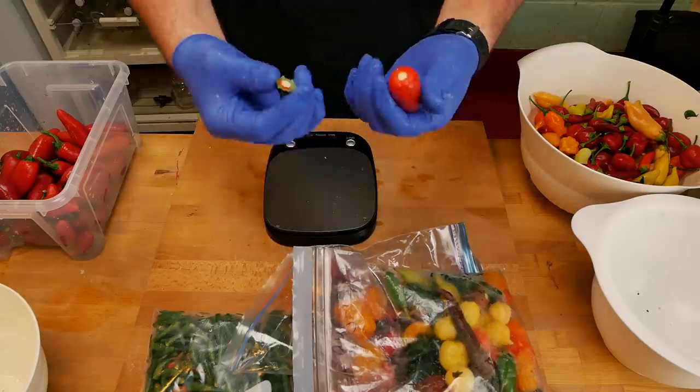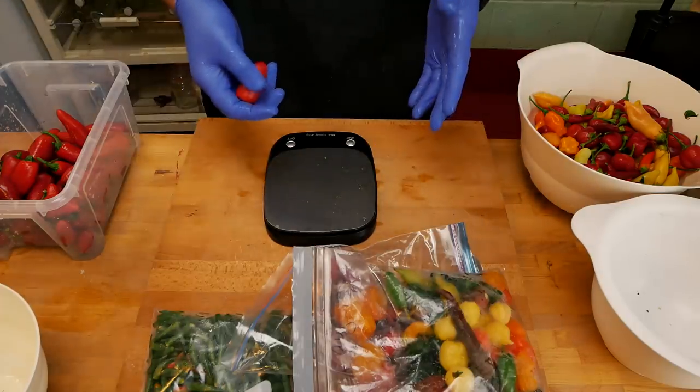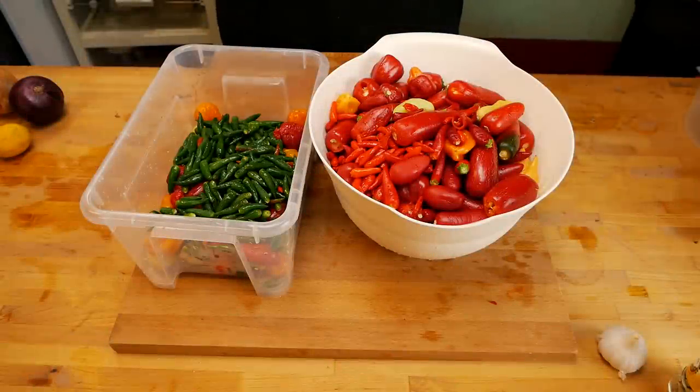The peppers are all nice and clean now. We just need to get rid of the stalks and then we're going to weigh them all to see how much salt we're going to need. We've now de-stemmed all of these. Some of them have a little bit of stem still on them, but don't worry about that too much - just try and get as much of the stem off as you can.